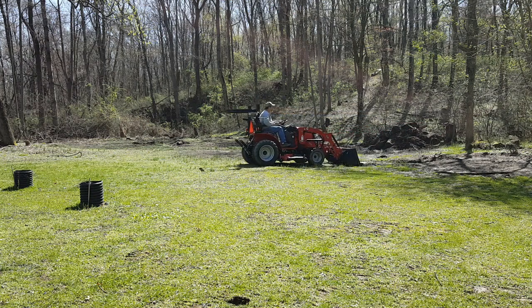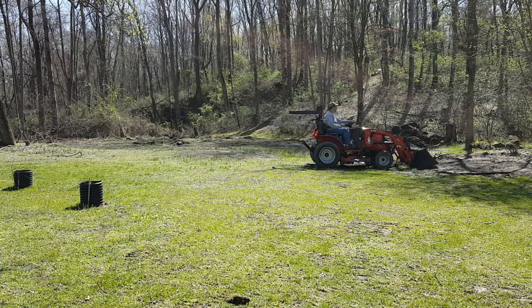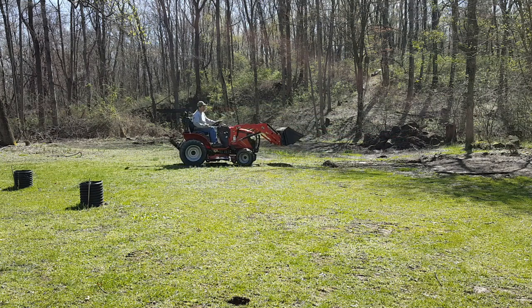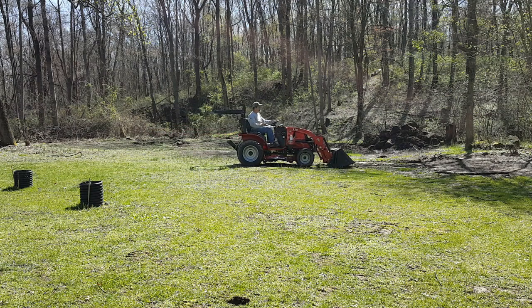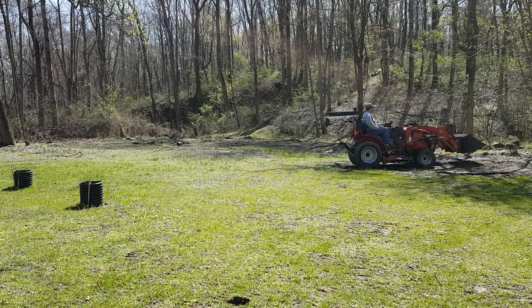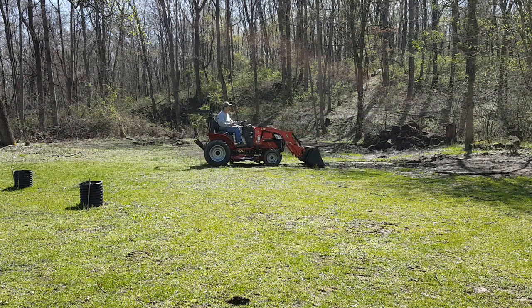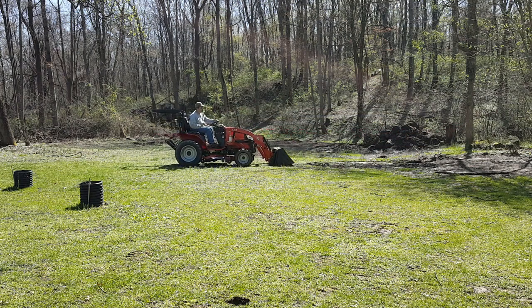I'll bring it back a little bit to drag it, but I think it's too wet to do that right now. You can drag with the bucket — it works really well when it's dry.